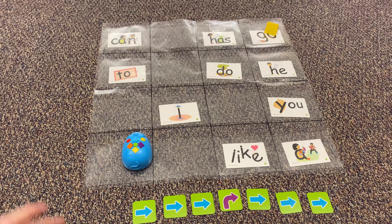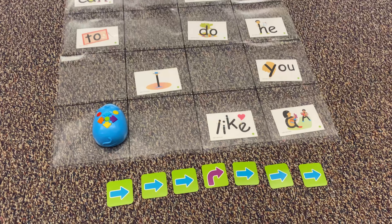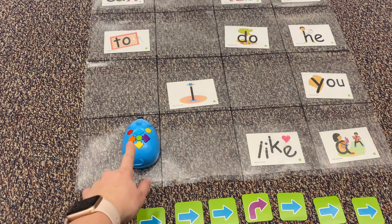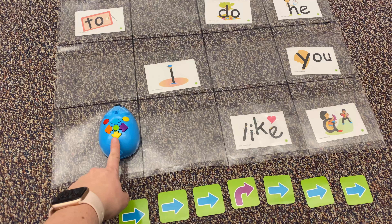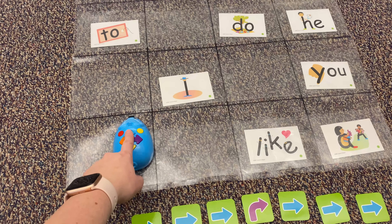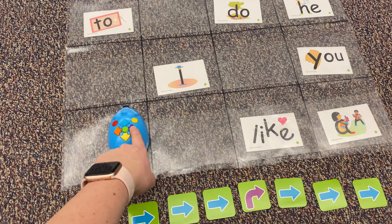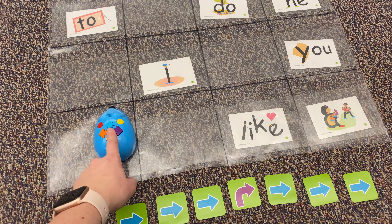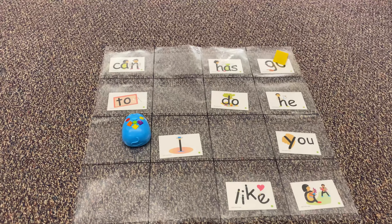I'm programming the mouse to go to the word 'go' and I did plan it out using these coding cards. I'm gonna go ahead and push forward one, two, three times. I better make sure I cleared it — that's the clear button. So I'm going forward one, two, three and then right, and then one, two, three, and then I'm gonna push go.